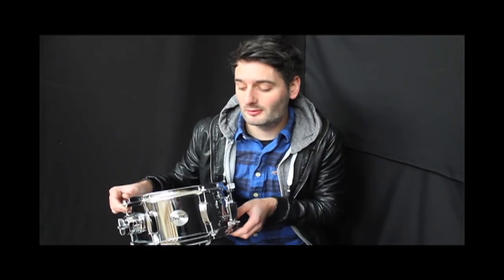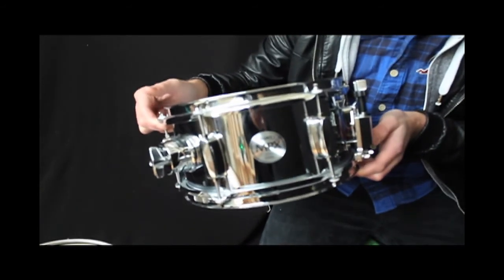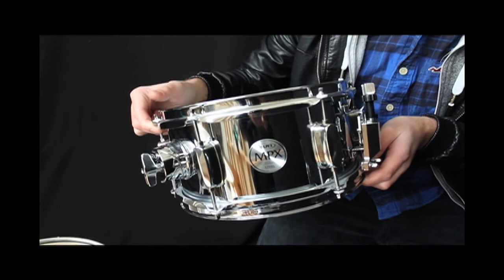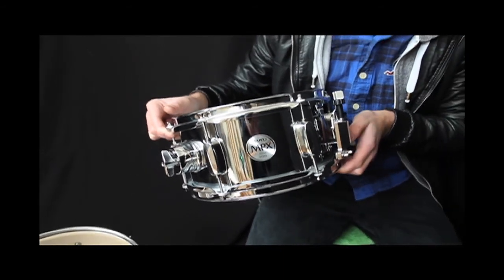Hi everyone, it's Scott here at Sound Attack, the famous drum shop in the UK. I want to show you this cool Mapex MPX steel 10-inch snare. It's a 10 by 5.5 steel shell and it sounds wicked. Great as a secondary snare, good for reggae and funky sort of stuff.